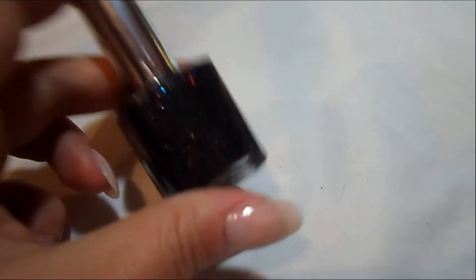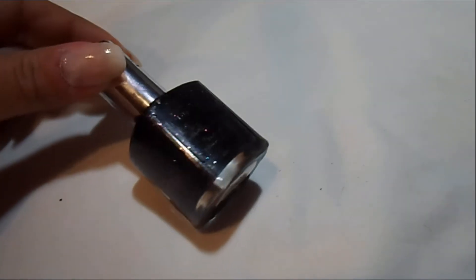Hey guys, thanks for tuning in to Nail Art Madness. I'm going to do a polish swatch with this Pure Ice nail polish.